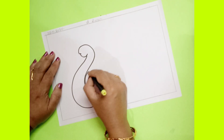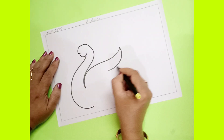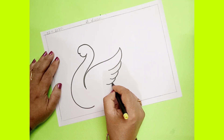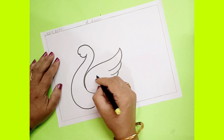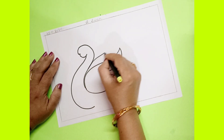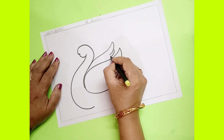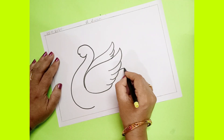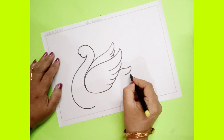Now from here you have to draw wings. After this, one more wing you have to draw. Now keep your pencil here and draw it like this.